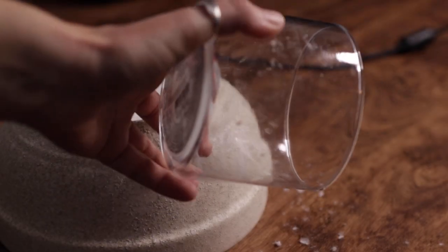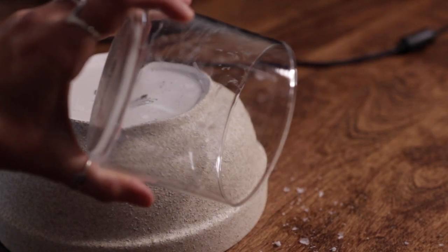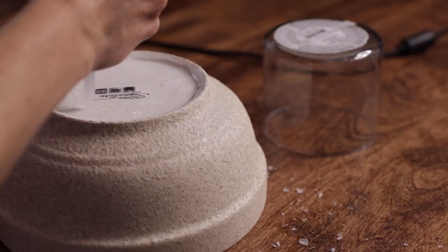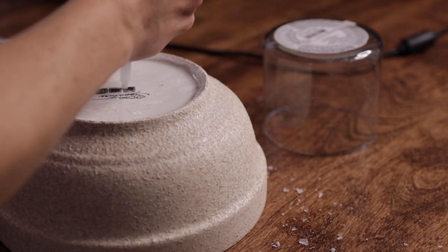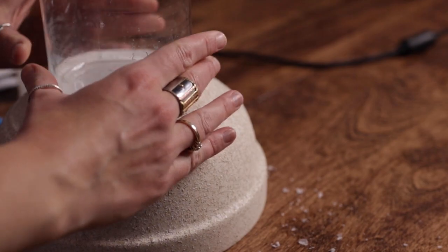I originally thought I would put the two bowls together, but I didn't like how that pedestal looked. So I had this piece of glass here, which is just from an old candle — I cleaned that out — and I'm going to use some super glue to glue it on the bottom of this bowl to create the pedestal bowl.